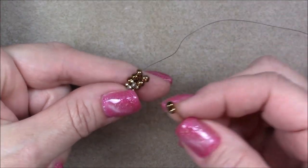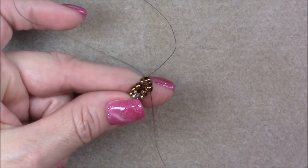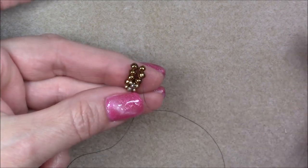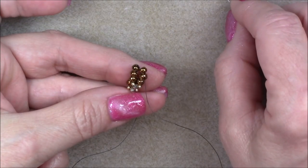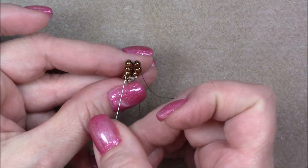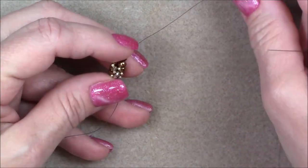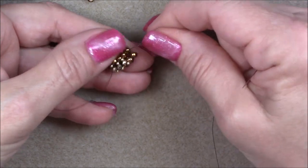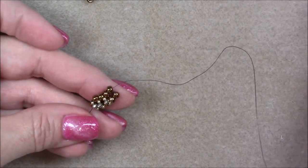Then pick up two 6-0 seed beads, cross over and go down into one on the side next to where you're coming out of, and pull. This will all loosen and do weird things in the beginning — it won't after we get several stitches. Just tighten it by pulling your thread and arranging your beads, pick up a 15-0, a crystal, and a 15-0, then cross over and go up through two beads on this side. Guide them down so that the 15-0s go on top of the 6-0s. If they keep going inside, use an 11-0 instead of a 15-0.